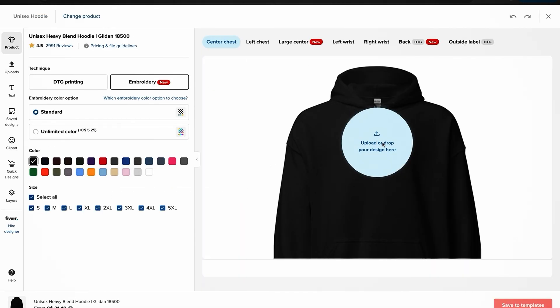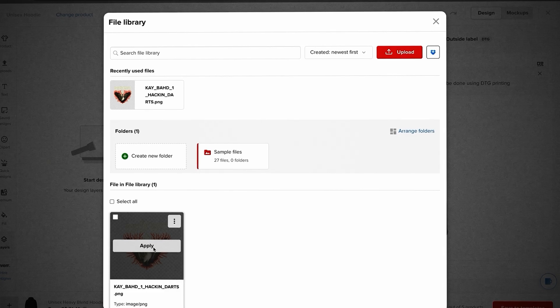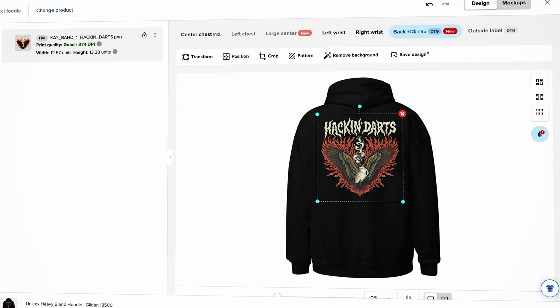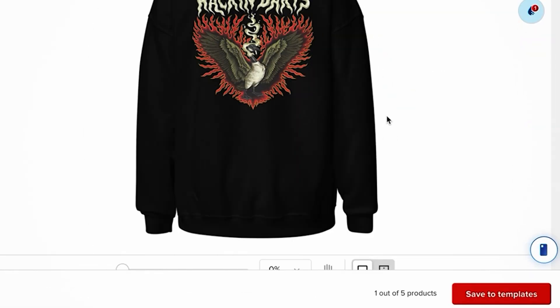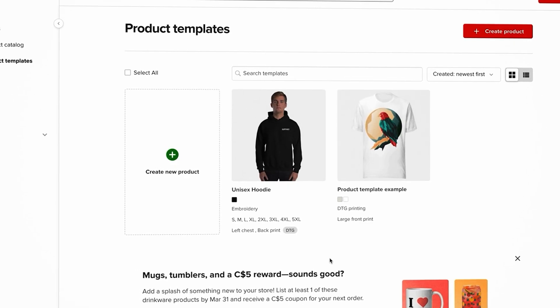On this design page, you can place your designs wherever you want — on the front chest, big on the back, upper left chest, or even on the wrists. For example, I'm recreating one of the products from my actual brand with a Hack and Darts logo on the back and a small text logo on the upper left chest. Once you're done designing, hit Save to Templates in the bottom right-hand corner. It brings you back to the templates page — and don't worry about what the mockups look like yet, you can upload custom mockups on Shopify later.